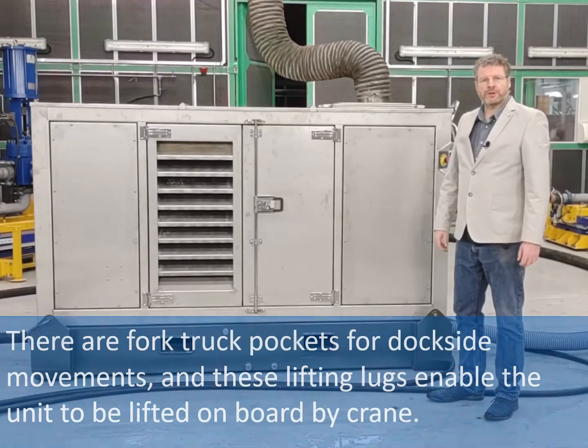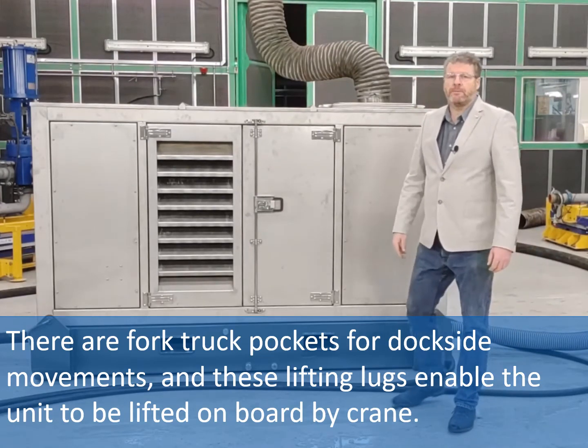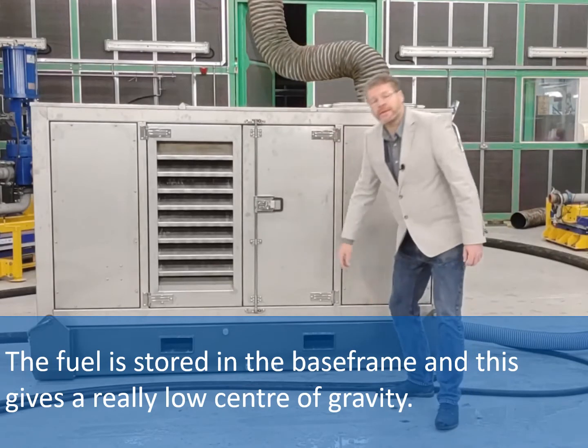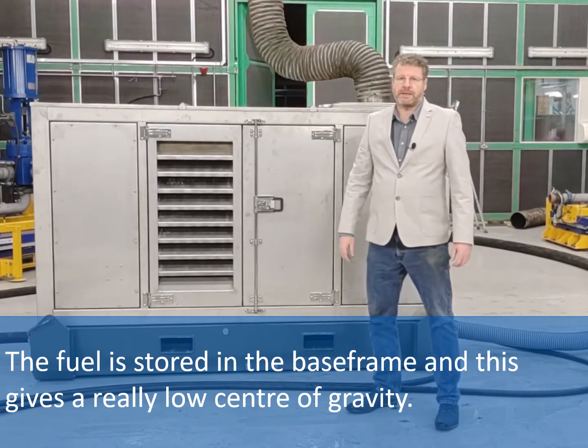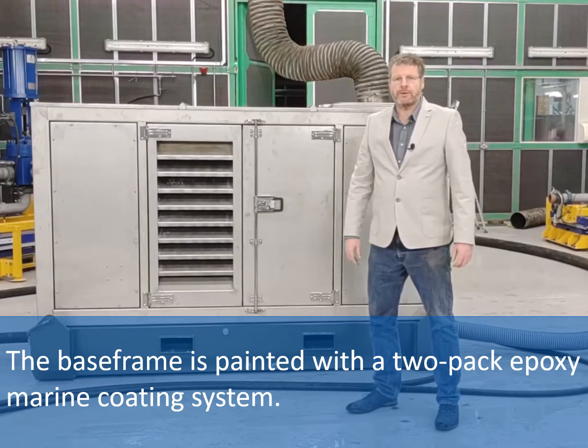There are fork truck pockets for dockside movements and these lifting lugs enable the unit to be lifted on board by crane. The fuel is stored in the base frame and this gives a really low centre of gravity. The base frame is painted with a two pack epoxy marine coating system.